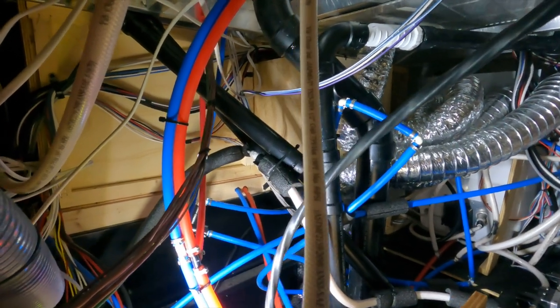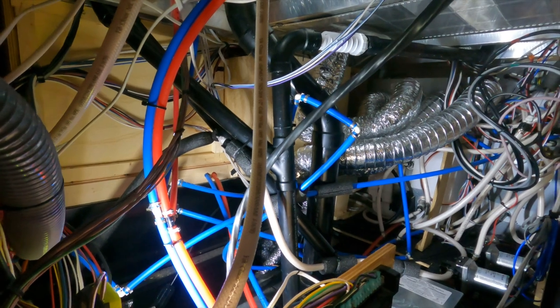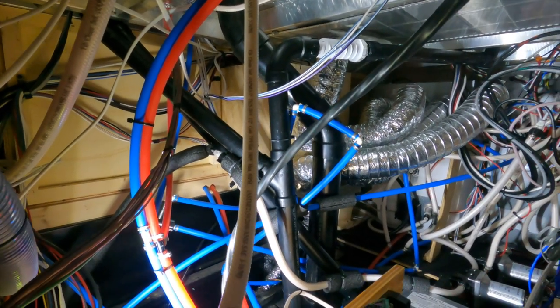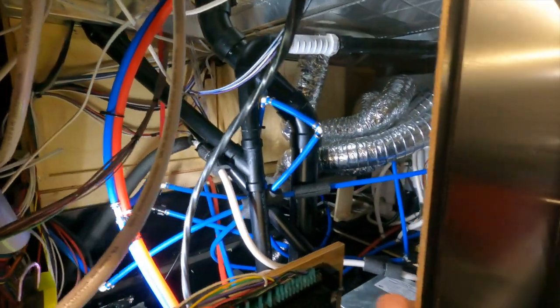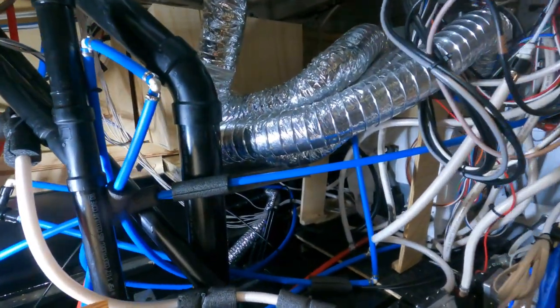You can see we've got all kinds of fresh water lines feeding fixtures, then there are the black tank flush lines, and then the fresh water fill that runs to the tank toward the back. We've got just water lines all over the place. Let me show you the other side here so you can get a better idea.